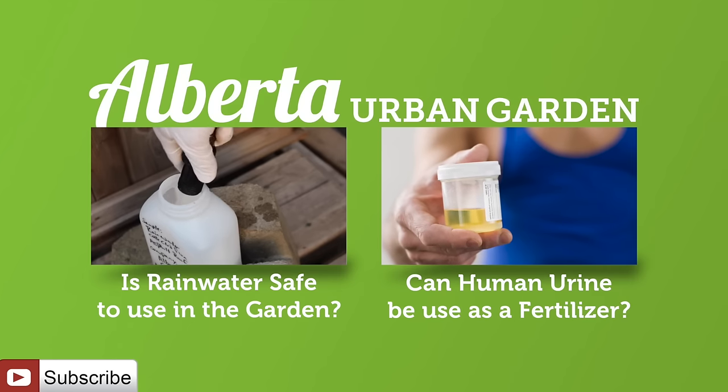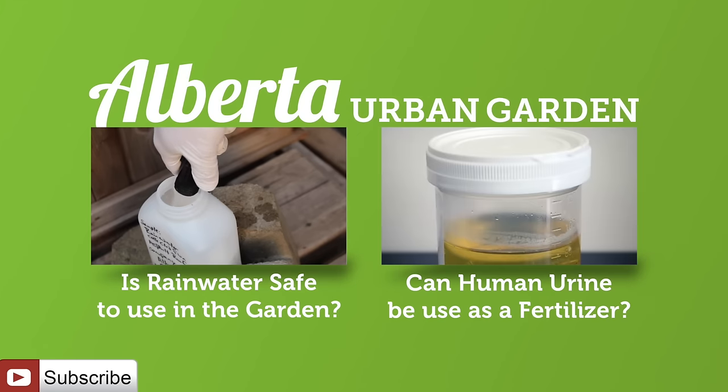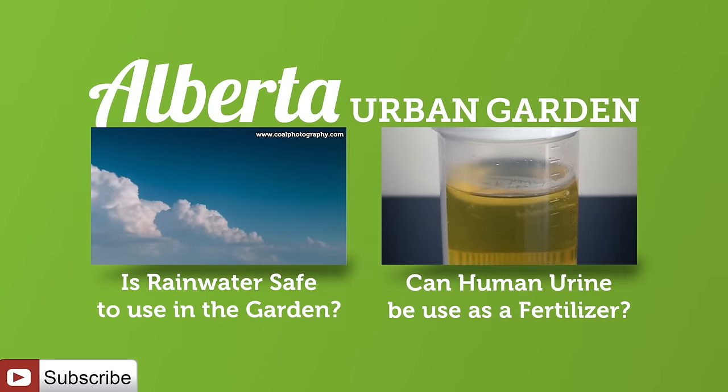If you would like to know if rainwater is safe to use in the garden, check out the episode on screen now. We'll see you next time.